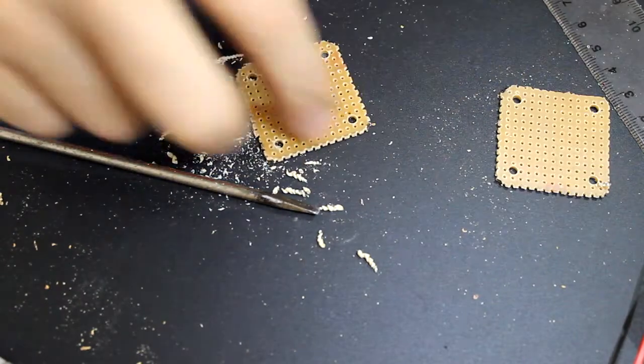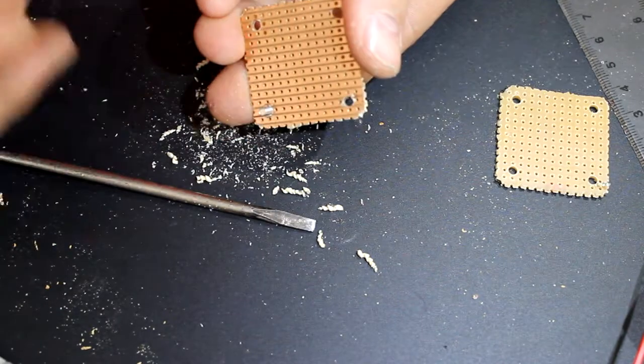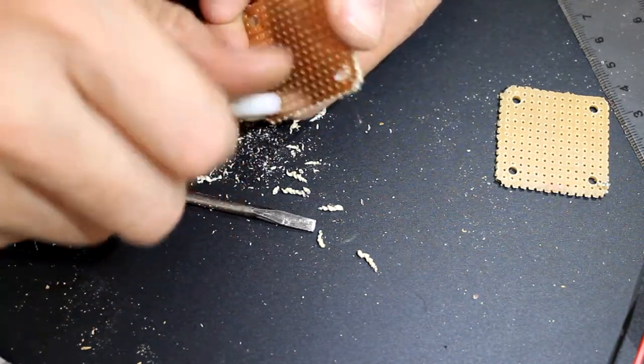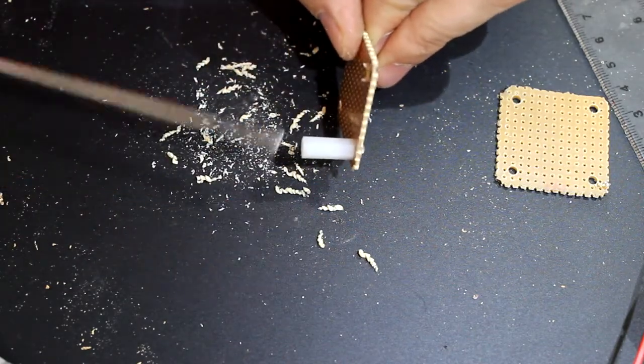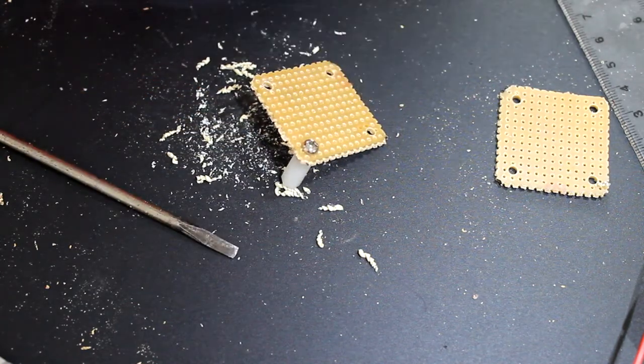There you go. What that will allow us to do now — you can put a screw and a mount, screw it in, and it'll stand off. So you could put another screw in on another piece of board and hold it up. Looking good. We'll see you again next week. Thank you.